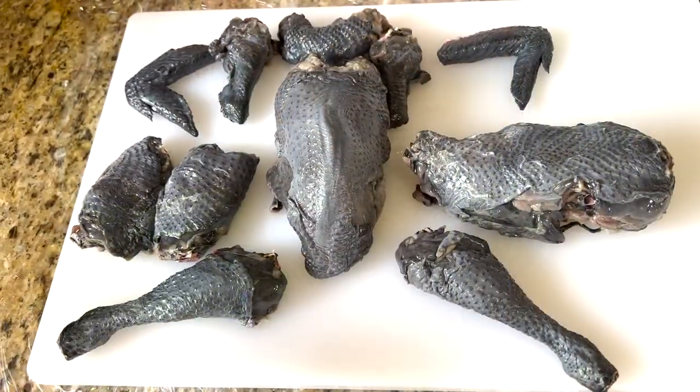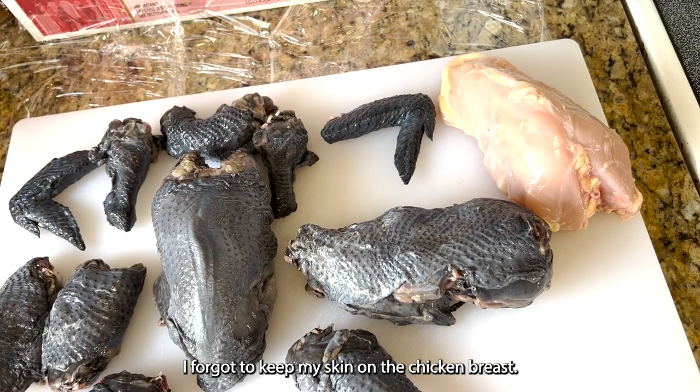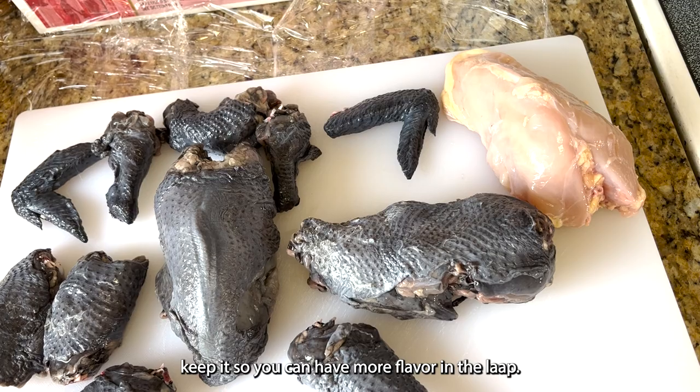Look at, are they not beautiful? Look at this one. I love it. This is how I chopped my chicken, and I did add in a chicken breast, just so that I could have more meat in the lap.